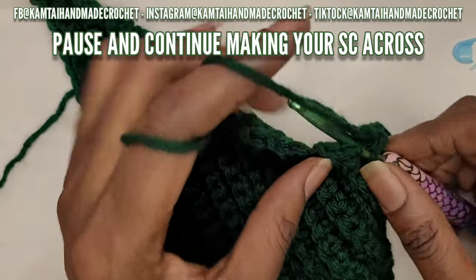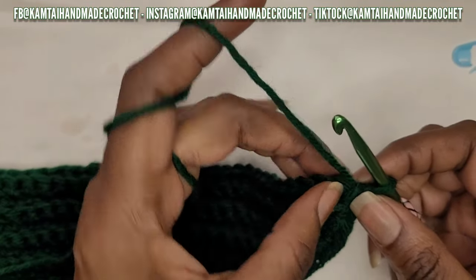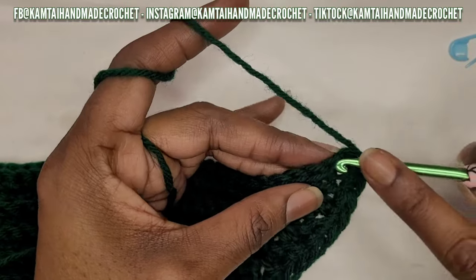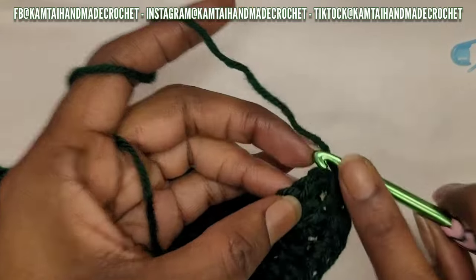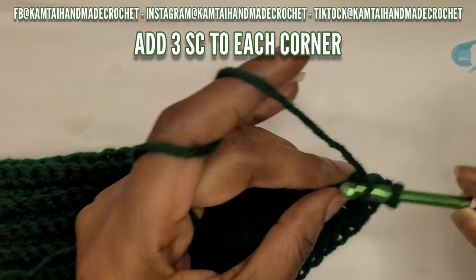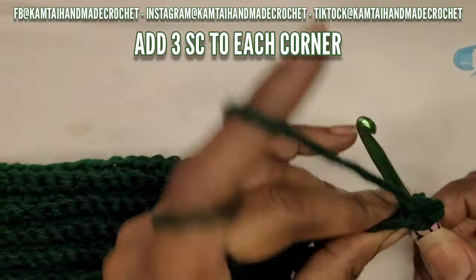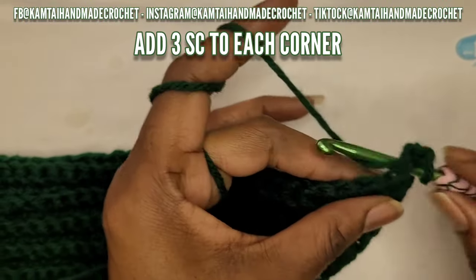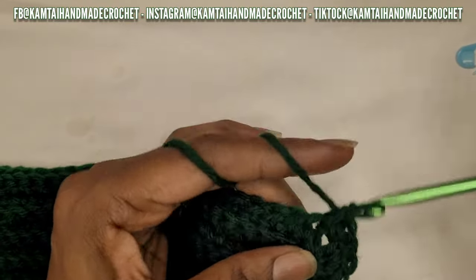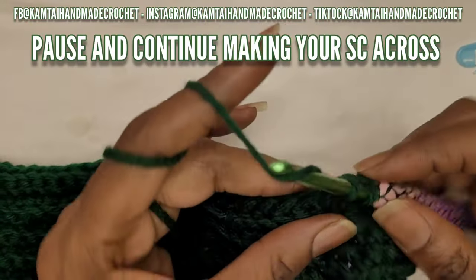Remember, don't skip any stitches - go into each row with a single crochet. When you get to the corner, for each corner you want to put three single crochets into that corner. Make sure you're going through both loops and put your three single crochets there. Now we're at the front portion - go into each stitch and make one single crochet into each of those stitches across.